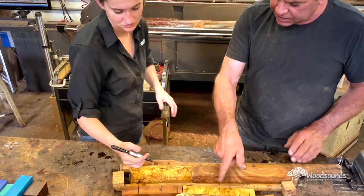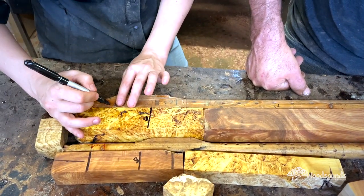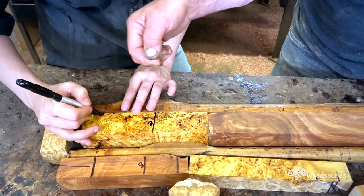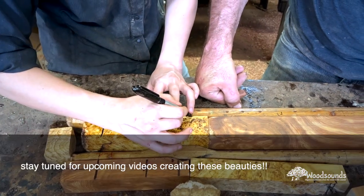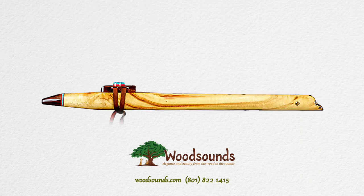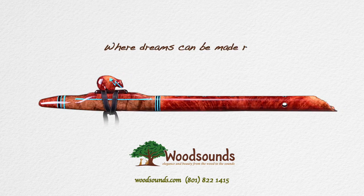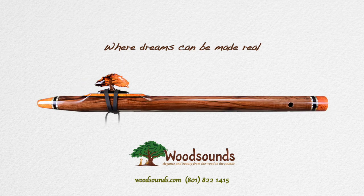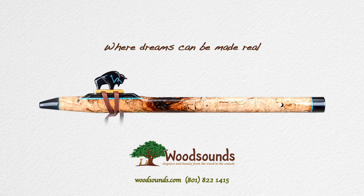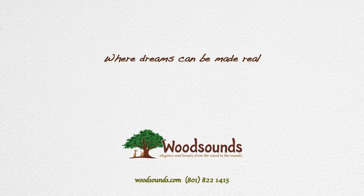Go ahead and do the same things — mark the shoulders right there where the line is, where it starts coming up off the body. Whether you're dreaming of your first native flute or wanting to create a custom instrument, Wood Sounds is where your dreams can be made real. My name is Brent Haines and you can reach me at 801-822-1415 or brent@woodsounds.com. Have a great day!